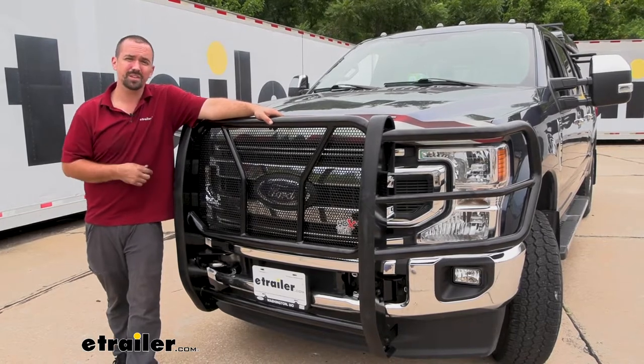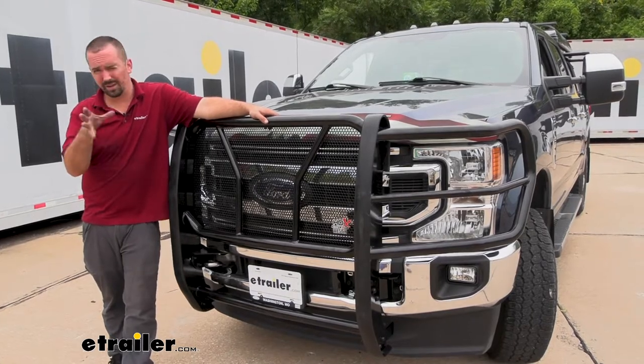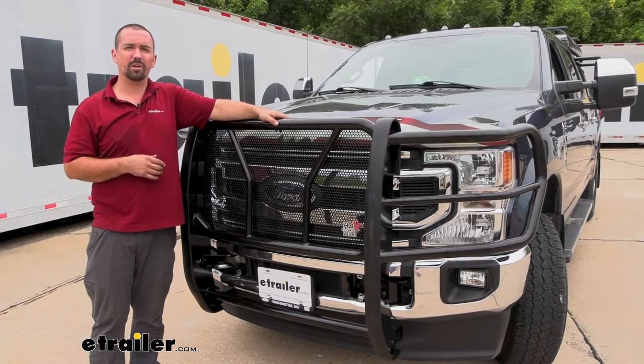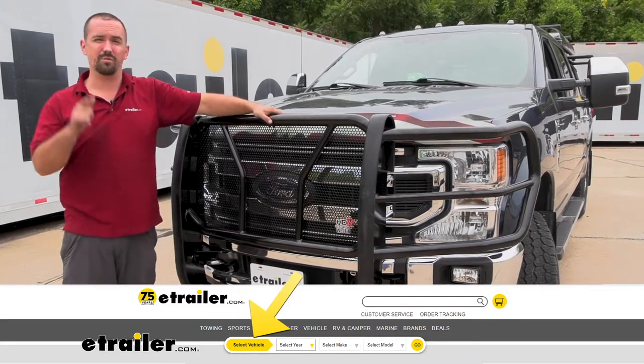This is available in two different colors: a black powder coat finish and a polished stainless, so it can match the aesthetic of your vehicle. When choosing your grill guard, make sure to use the fit guide at eTrailer.com to ensure you're getting the proper grill guard for your vehicle.